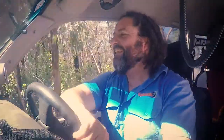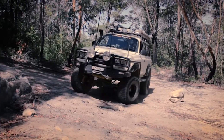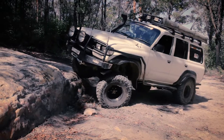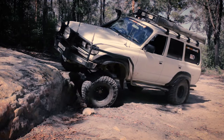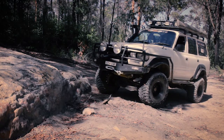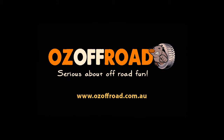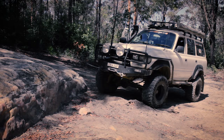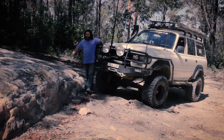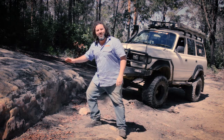Oh look at this, I have to have a go at this. Look at this, I'm going to have a go at this rock ledge — this looks like so much fun.